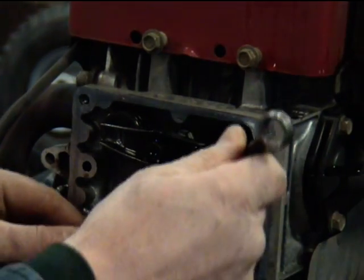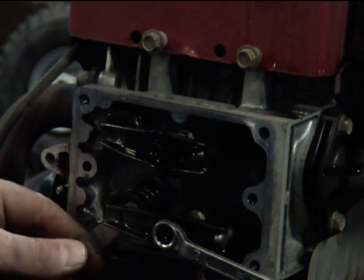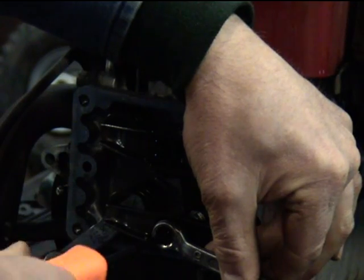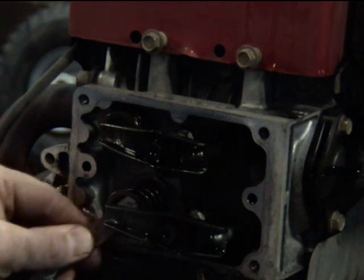We're going to turn this in until it starts to get tight right there. Right when it starts to get tight, go ahead and hold it with a wrench and tighten that lock screw down. Okay, that's right where we want it.